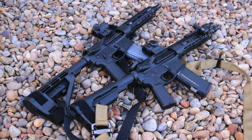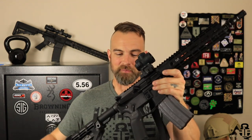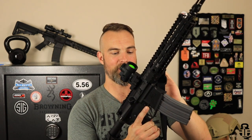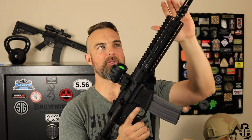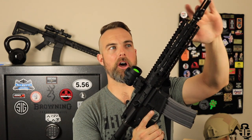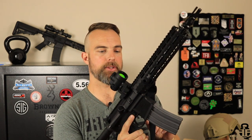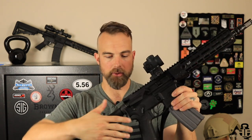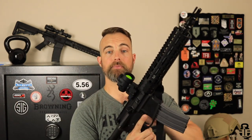Let's get into the new setup. It is basically, by and large, going to be exactly the same — we're running the Aero Precision M4-E1 receiver sets. The handguard is exactly the same. The flash hider is going to be a 30-cal version of the Dead Air Sandman flash hider. Pretty much everything else is the same — pistol grip's the same. I did put a different barrel in and I have a different brace on it.